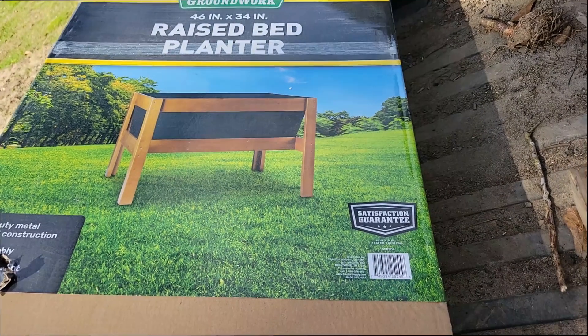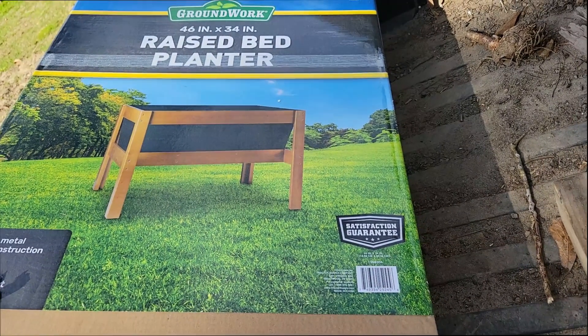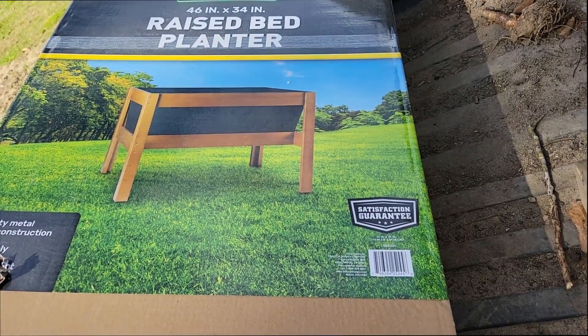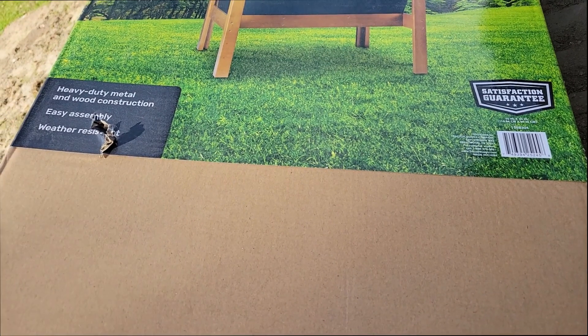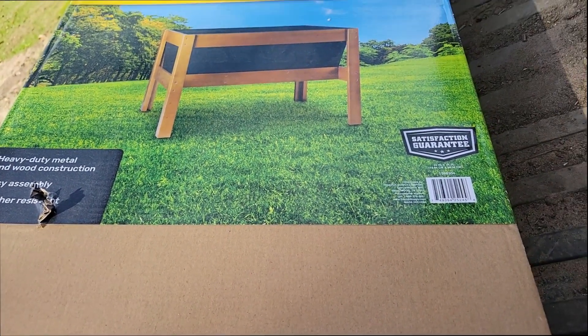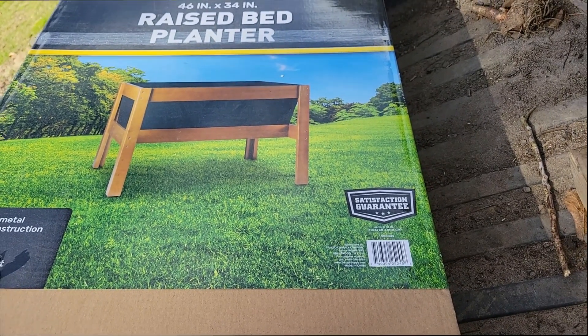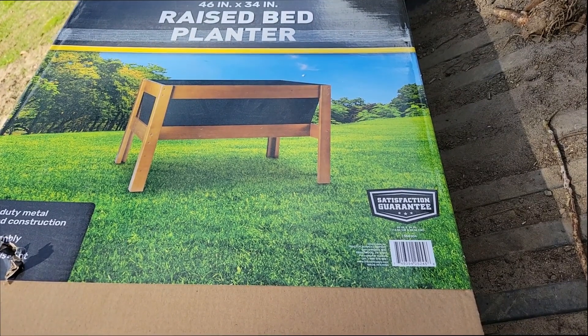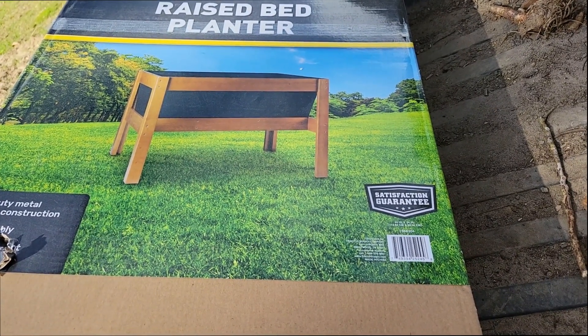I bought a raised bed planter at Tractor Supply and we're going to see if I can put this together. It says it's easy to assemble, weather resistant, and somewhere in the instructions it says it's a 15-minute job. We're going to see how long it actually takes me.